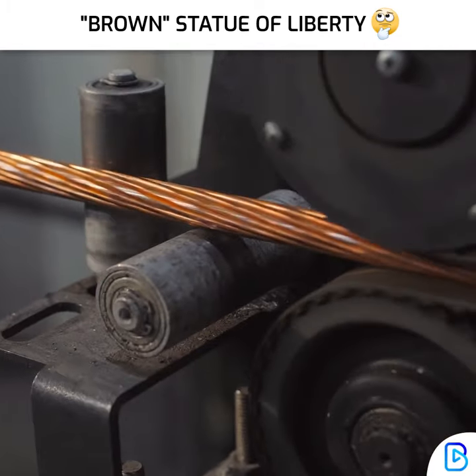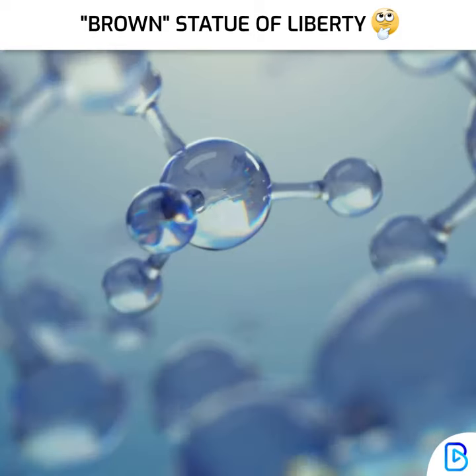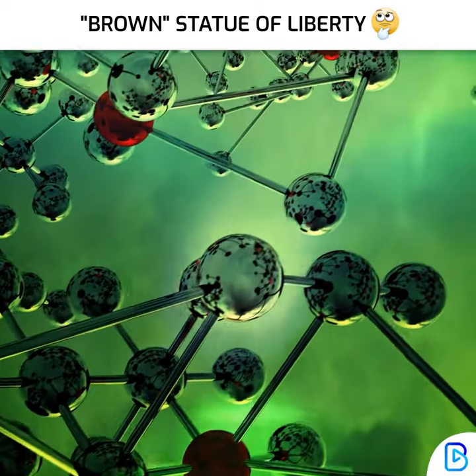The Statue of Liberty is made of copper, so its original colour was copper. As you read in school, copper is oxidised and copper becomes green when exposed to air for some time.